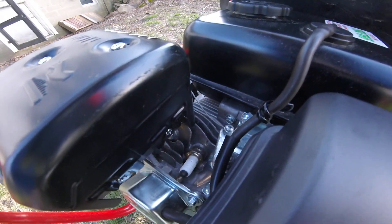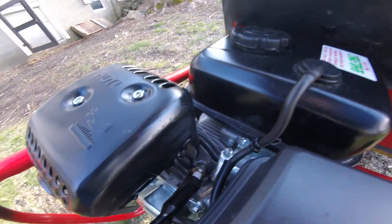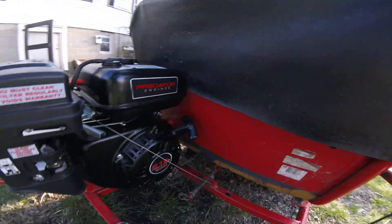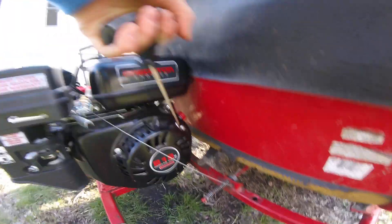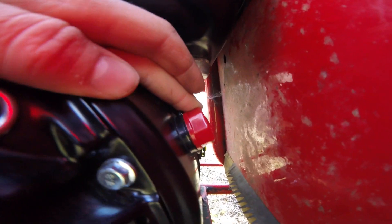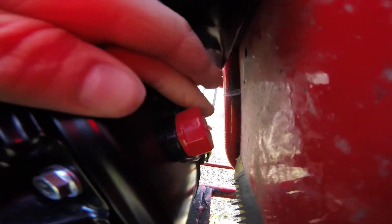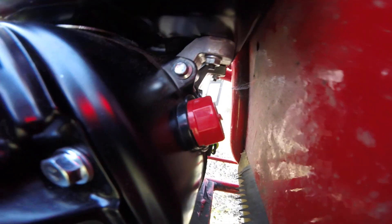There's a spark plug — it needs replacing, but it works pretty well for how it is. And then the pull starter — you just pull that and it fires up, but it has too much compression to do it with one hand. And right here is the on/off switch — that's off, that's on.